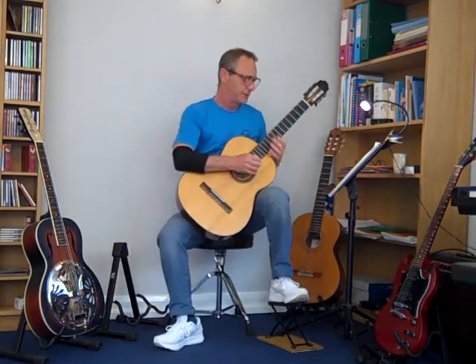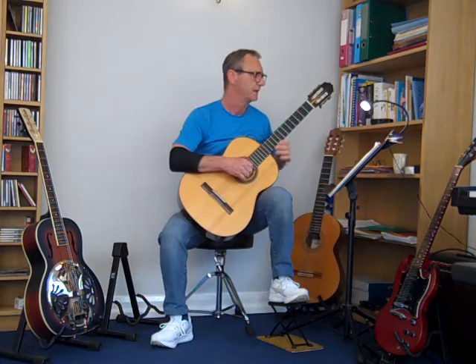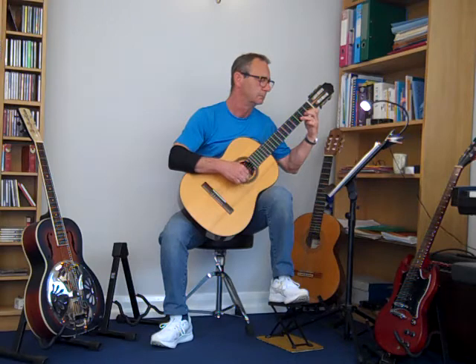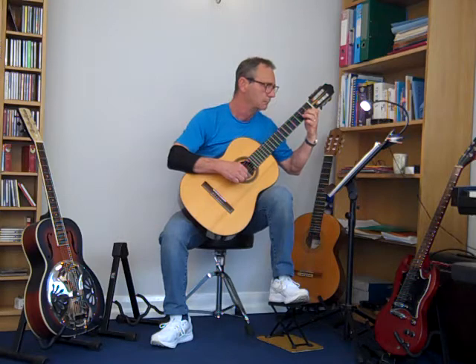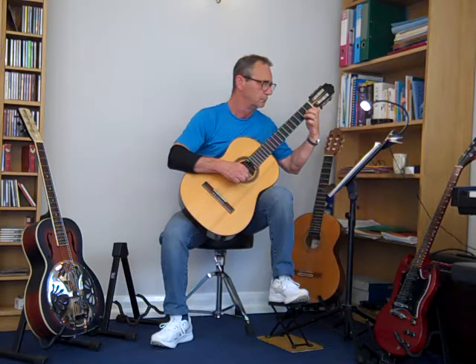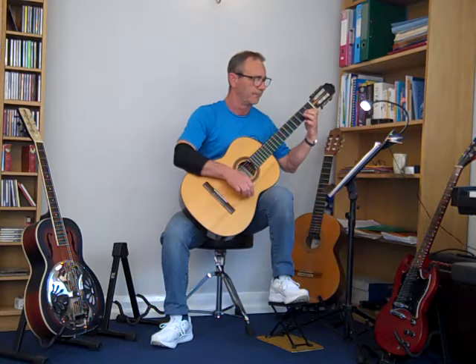Hi. I'm going to play Chansonette from the Trinity College Grade 1 book for 2020. There you are.